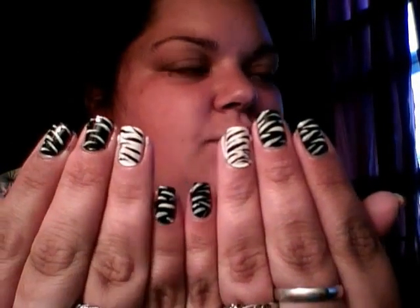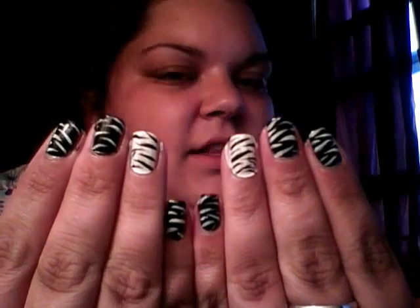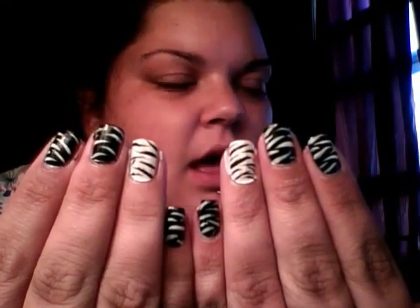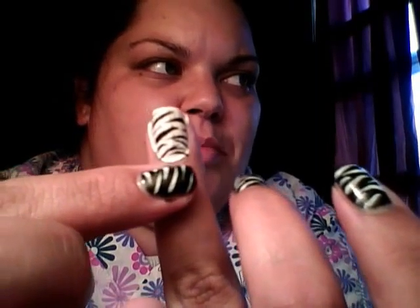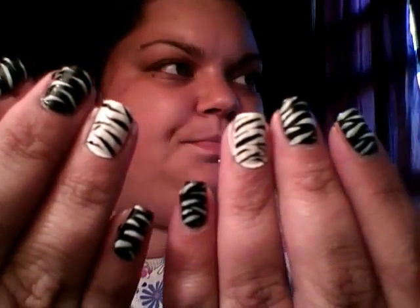That wasn't that hard at all. Top coat is done, and there you go — that's all there is to it, it's really easy. Later, when it's completely dry, I will take a Q-tip and go around and clean up all my edges. I really don't have that much to clean up — I got some on the edge right here and down here on the cuticle, but other than that they don't look too bad. So I'll let them dry for a while, then do another clear coat, and then clean up my edges.